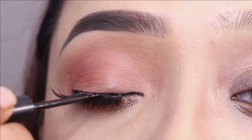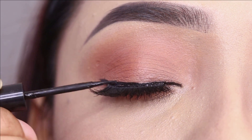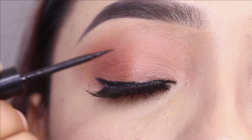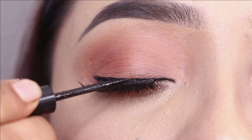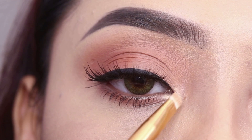After this, if the band is visible, you can apply a liquid eyeliner over it. You can see my lash band here, so I will apply a liner to hide it. After this, I will highlight the inner corner and brow bone.